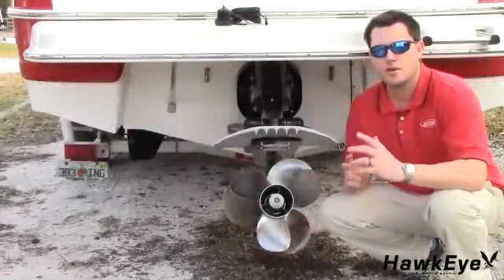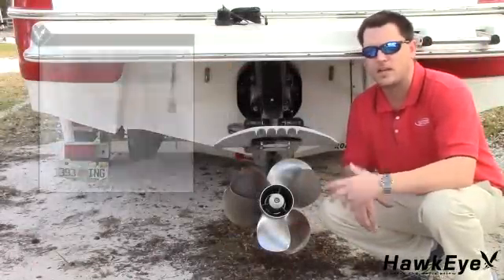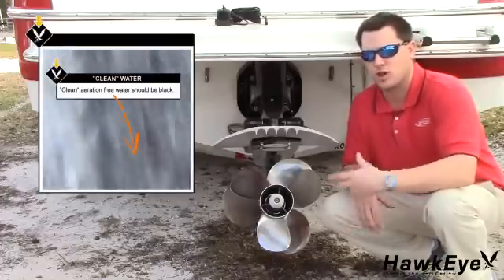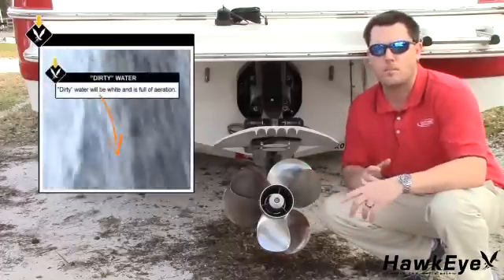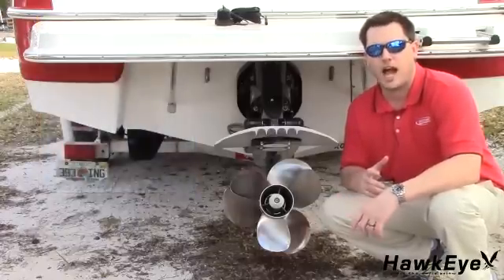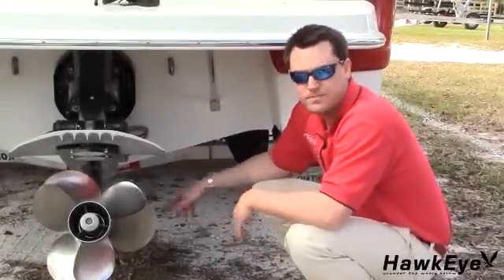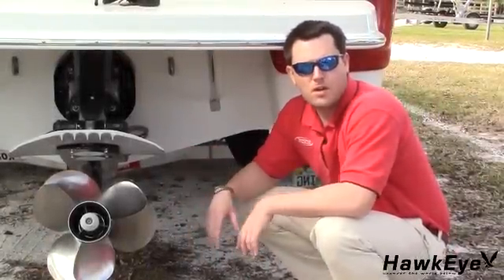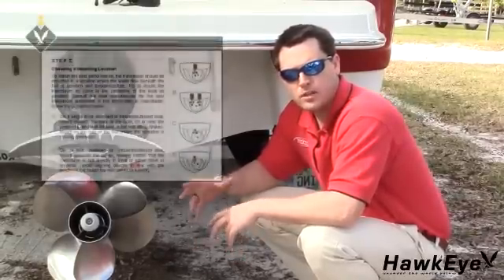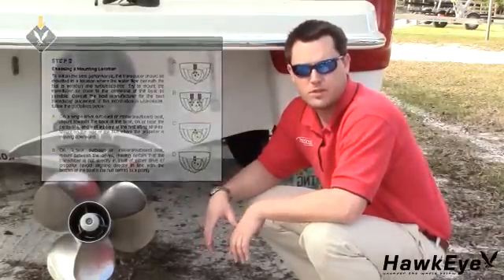Now let's get started. To obtain the best performance, the transducer should be mounted in a location where the water flow beneath the hull is aeration and turbulence-free. Try to mount the transducer as close to the center line of the boat as possible. Consult the boat manufacturer for the best transducer placement. If this information is unavailable, follow the guidelines in the installation manual.